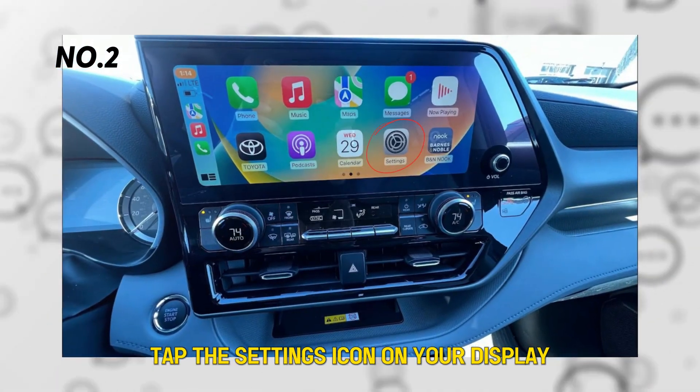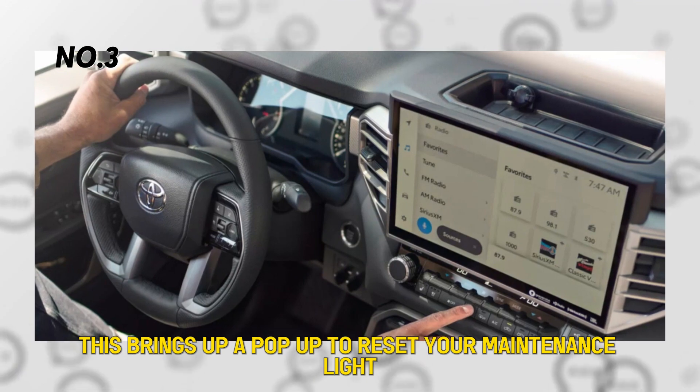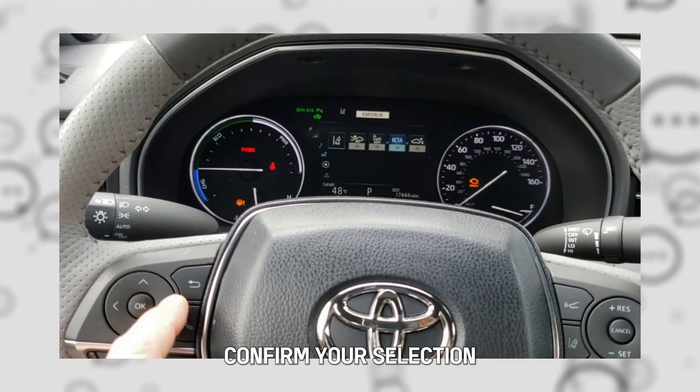Tap the settings icon on your display. Click scheduled maintenance. This brings up a pop-up to reset your maintenance light. Confirm your selection.